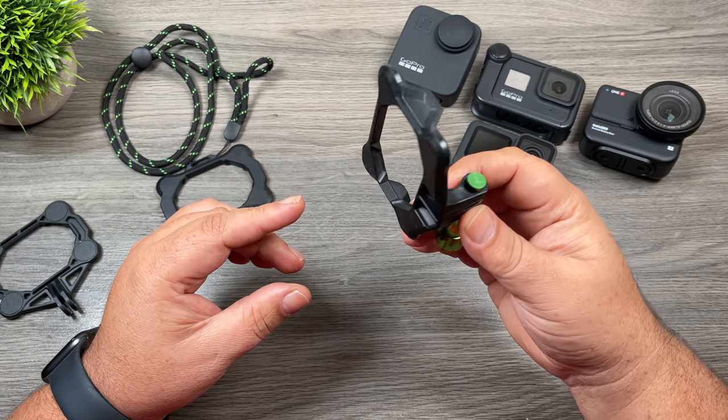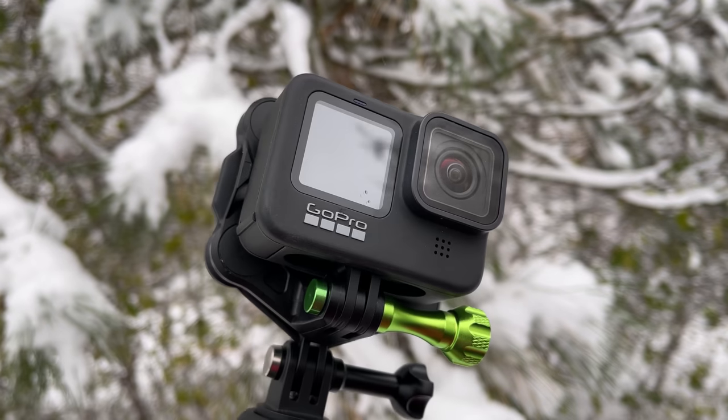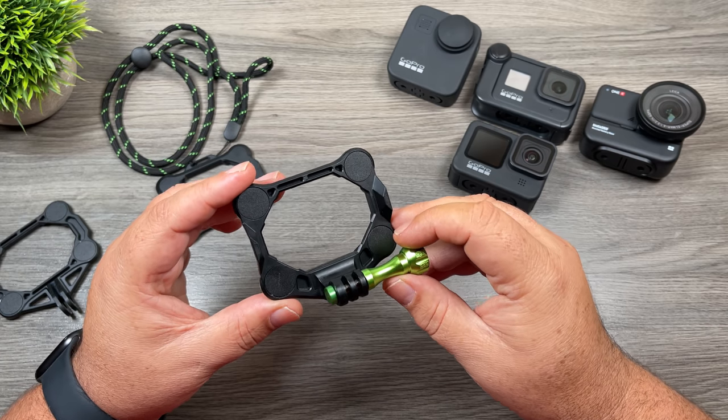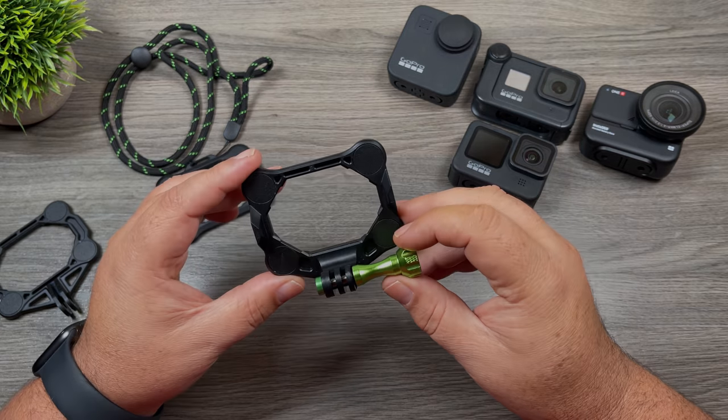Good day folks, today we're going to be taking a look at a mount for your GoPro or any action camera. This mount is compatible with any type of camera that utilizes the GoPro finger mount system. It's called the Snap Mount, and I think every GoPro kit should have one, so let's just jump right in and take a closer look.